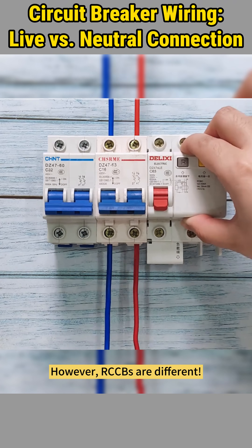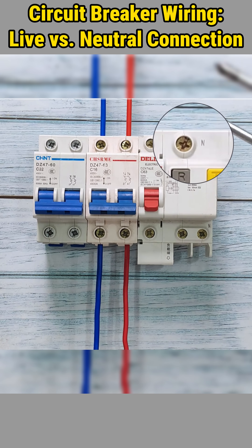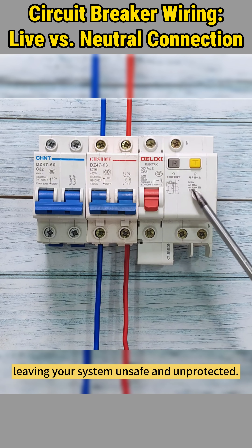However, RCCBs are different. Most RCCBs have trip protection on the left side, with the right clearly marked N for neutral. This means the live wire must connect to the left. If you reverse it, the leakage protection will fail, leaving your system unsafe and unprotected.